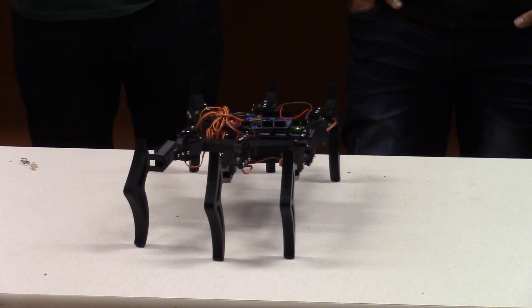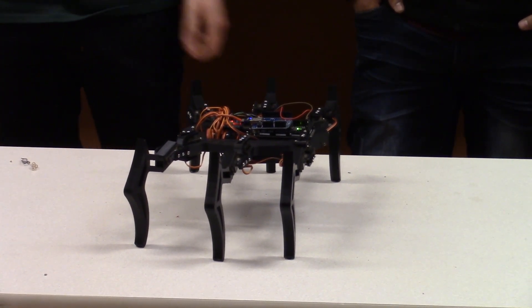It moves about a quarter to half an inch at a time — it's a pretty small step.